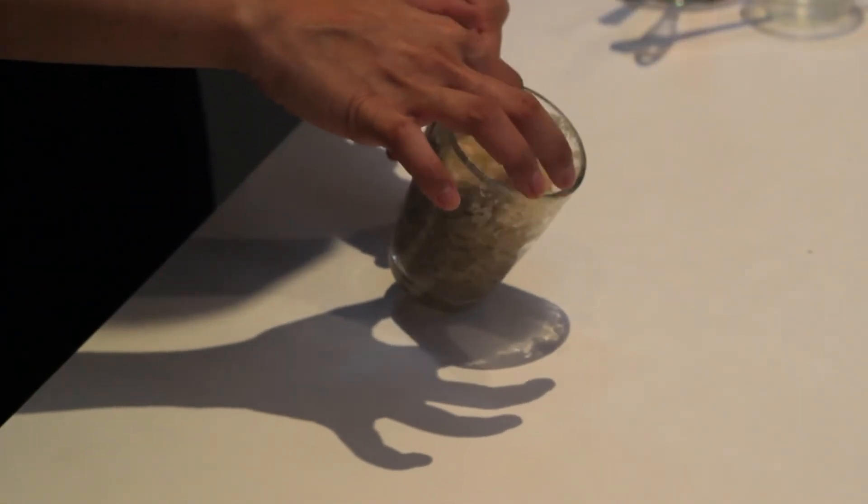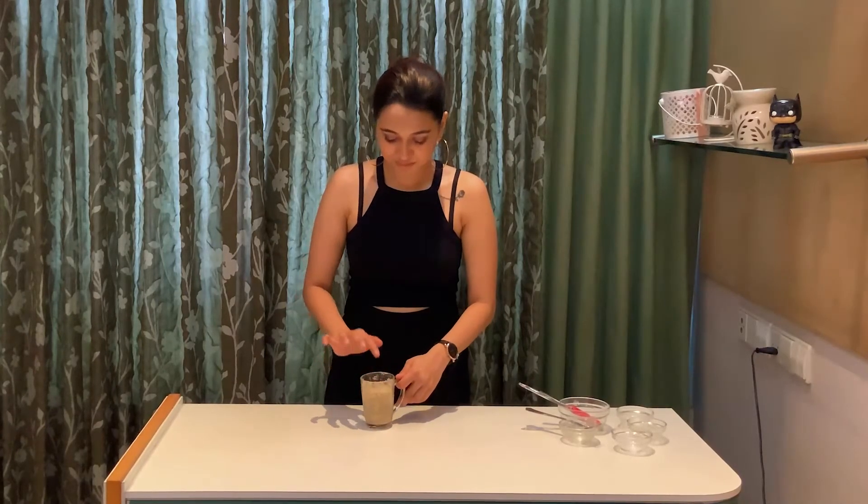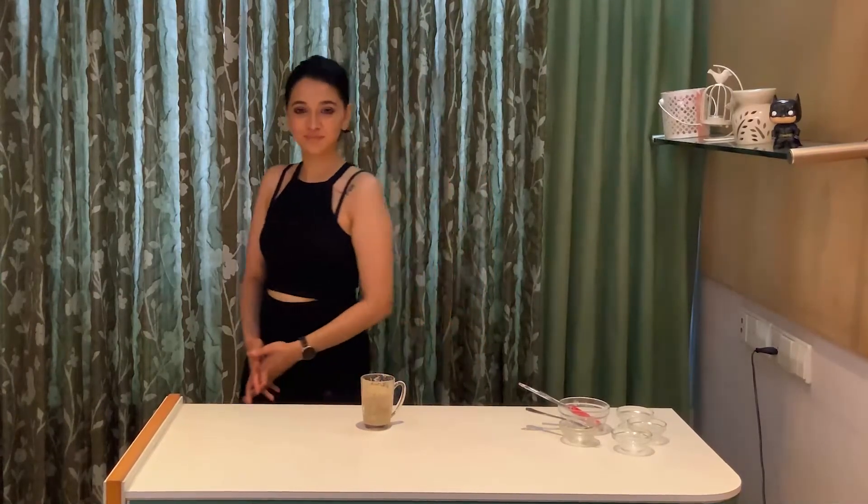Microwave it for 60 seconds or until it springs back to your touch. It's such a beautiful cake made in no time. Enjoy it with some ice cream or on its own.